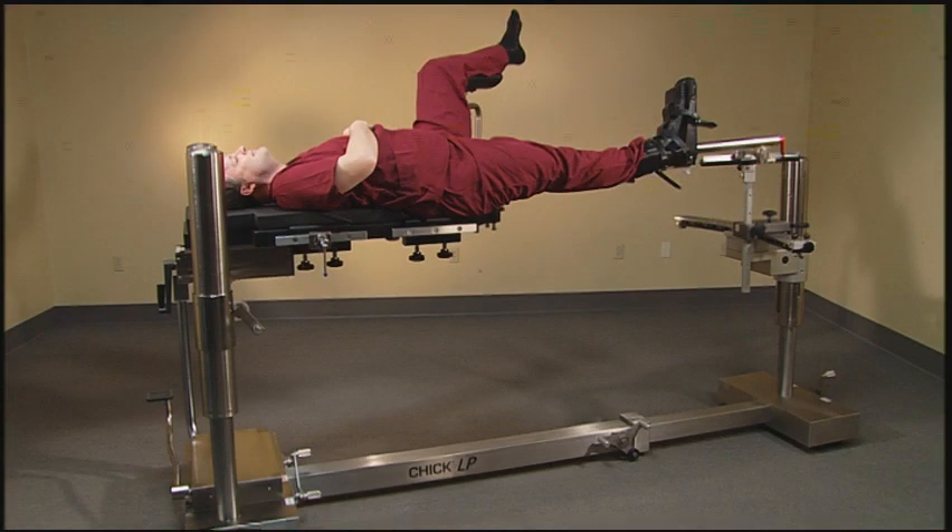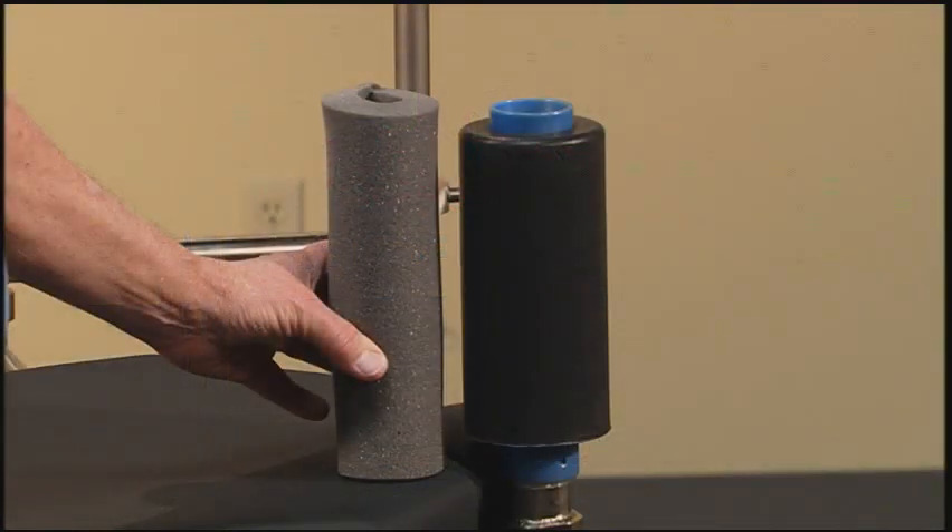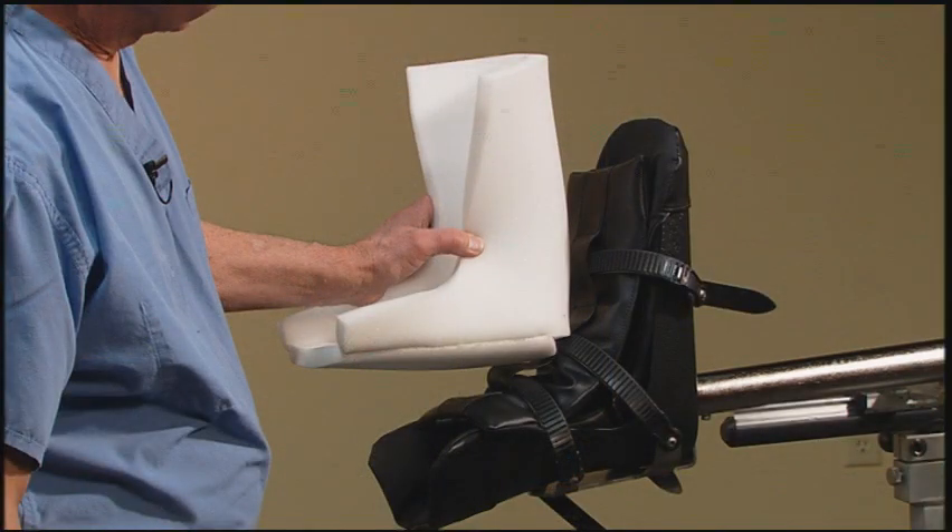During the surgical procedure, the surgeon can raise the table to a height of 54 inches to allow access to the hip or to the femur. Disposable perineal post pads and disposable boot inserts are also available.